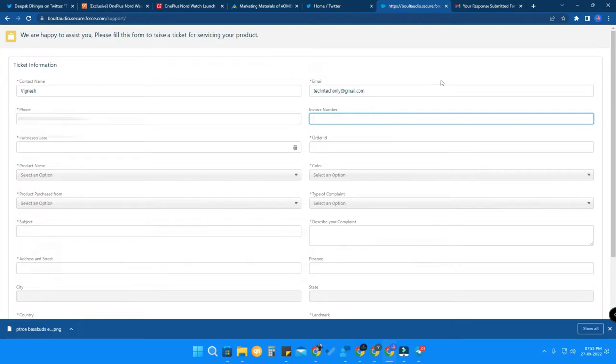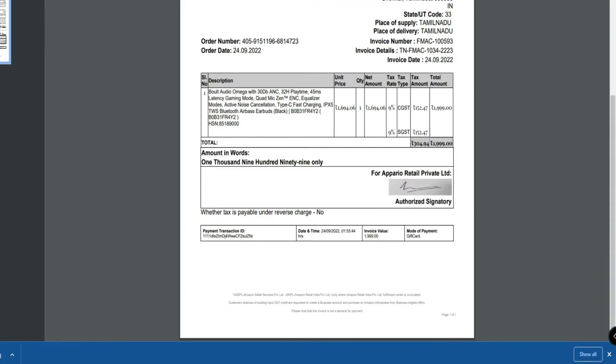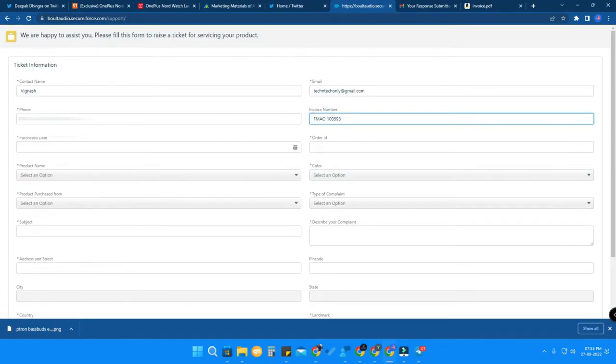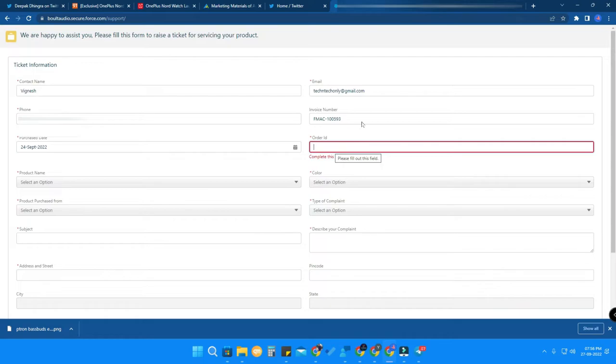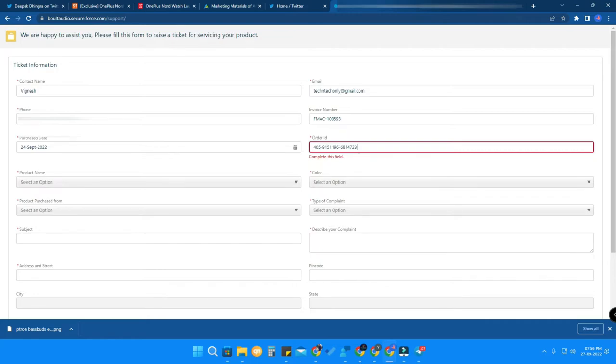To get the invoice number from Amazon, go to Amazon, open your order details, and click on 'Invoice' — the invoice will be downloaded. Here you can see the invoice number; copy it and paste it into the invoice number field on the ticket form. Then enter the purchase date, which is the order date — mine is 24/9/2022. Next is the order ID, which is also available on the same invoice page, listed as the order number. Copy and paste it into the order ID field.